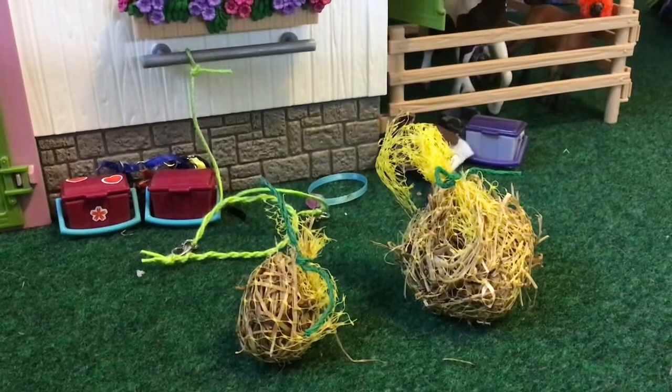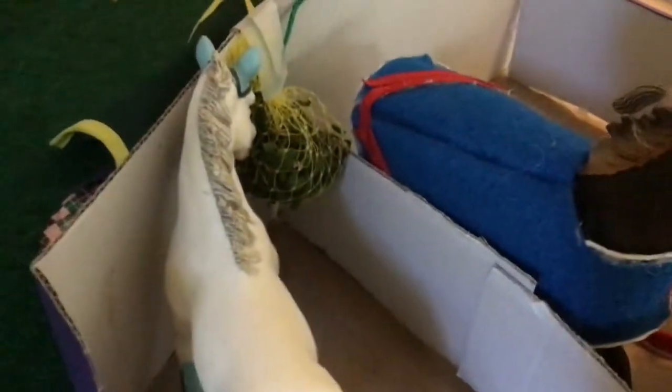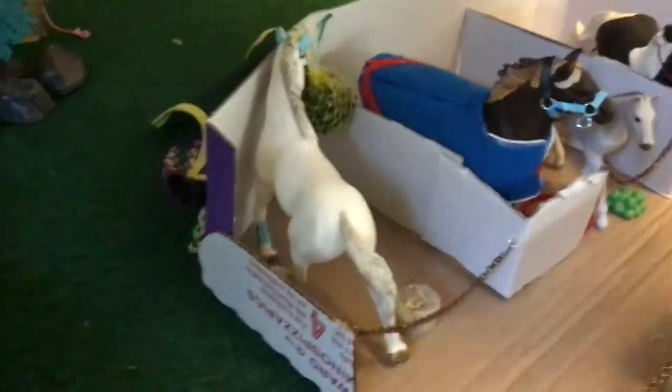And that is how I make my Schleich Hay Bags. You also don't have to stuff hay in it — I took this bag over here and stuffed clover in it for a clover to eat, so that was probably yummy for her.